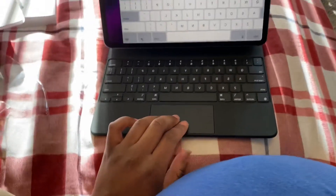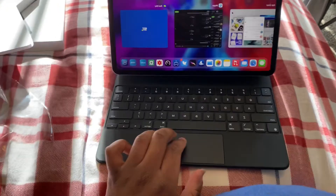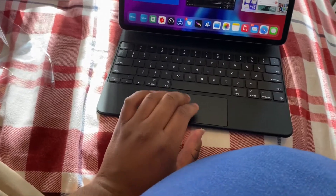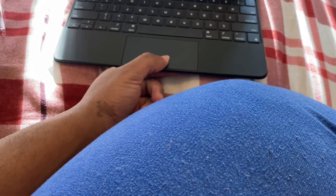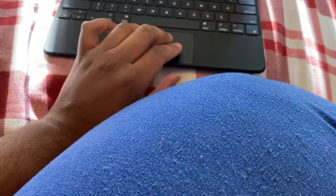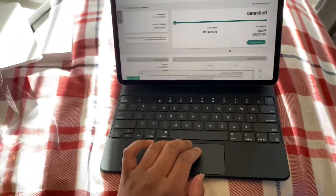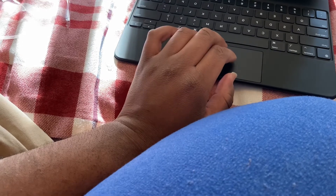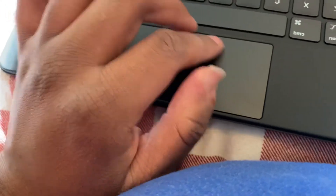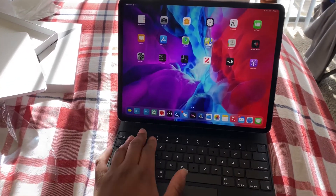It's got a trackpad, as you can see. It's got gestures and stuff. You can get a pretty controlled iPad experience with a trackpad — you don't even have to touch it. I like this.